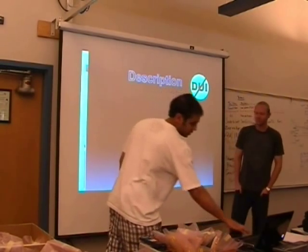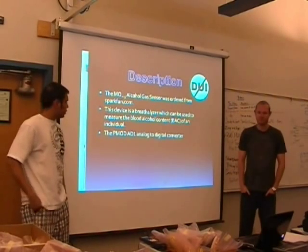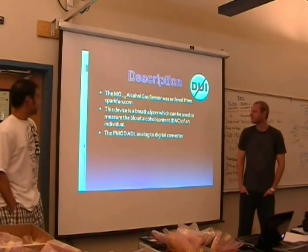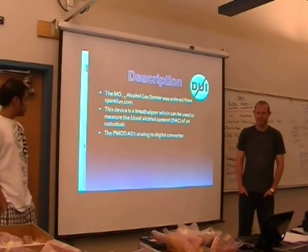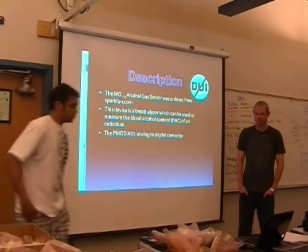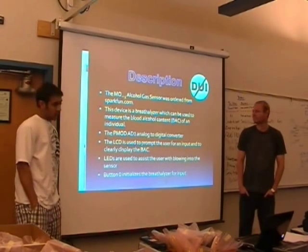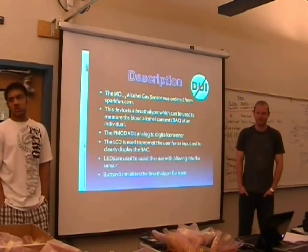I'm going to give an overview of it. We ordered the MQ3 from SparkFun.com — it's about five bucks, pretty cheap. The device can measure the BAC of an individual. Some new hardware we used was the PMOD ADC, which converted the analog to digital. The LCD was used to display the BAC level, LEDs were used to assist the user in blowing into the sensor, and button zero was used to initiate the cycle.